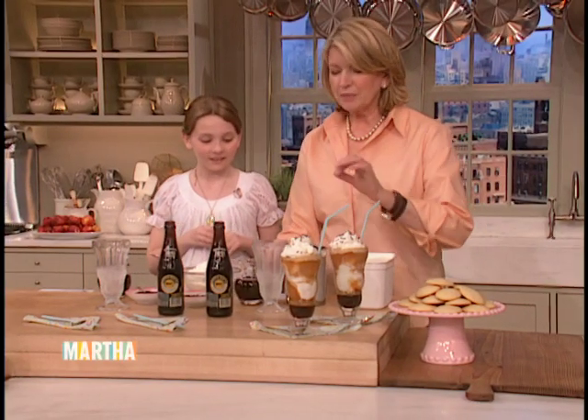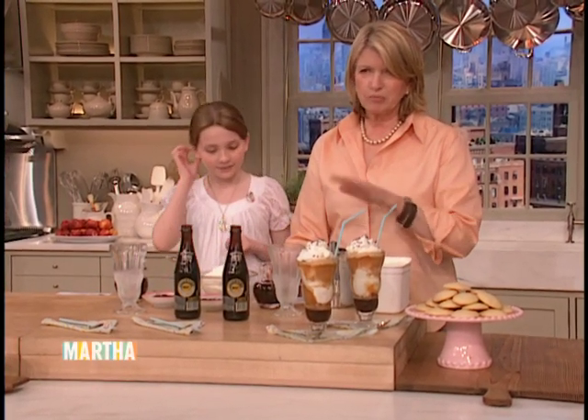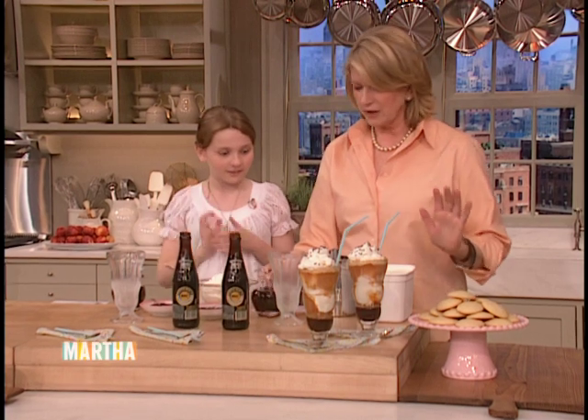But first, here's how you make it. Now, this is as opposed to a black cow — this is a brown cow.